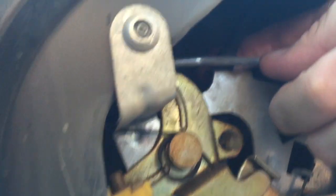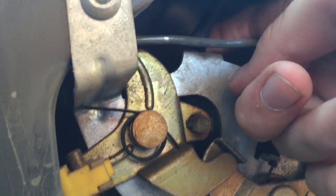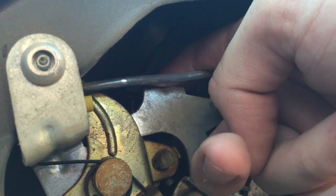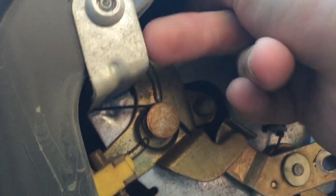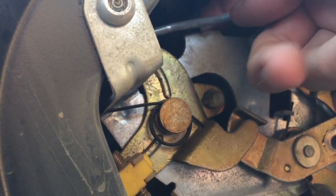That black rubber piece had fallen off of its little carriage place right here where it sits. If you push it back with your finger it'll fall out because there's an opening back there — and that's what had happened. So the cable didn't have any resistance whenever the latch was being triggered. I just had to pull it back onto this little notch right here, and the door opens. I guess the vibration from closing it must have knocked it off that little ledge right there.